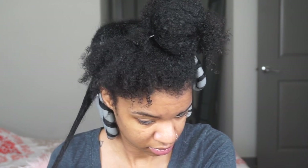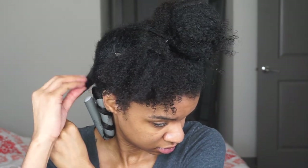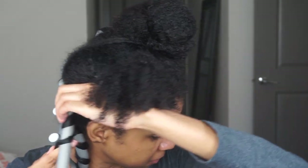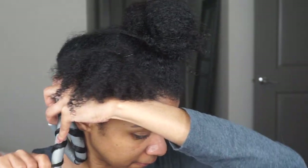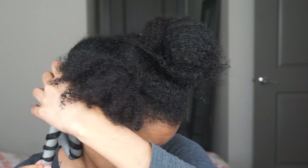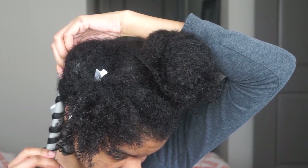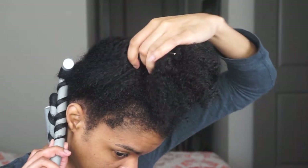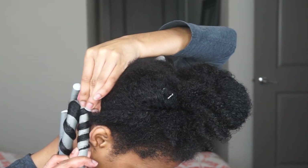I'm sectioning my hair for the flexi rod and making sure it's really saturated in the gel. I'm taking the flexi rod and making sure to leave spaces in between my hair as I wrap it — leaving spaces is what forms your curl. I make sure the ends are really saturated in the smoothing gel.